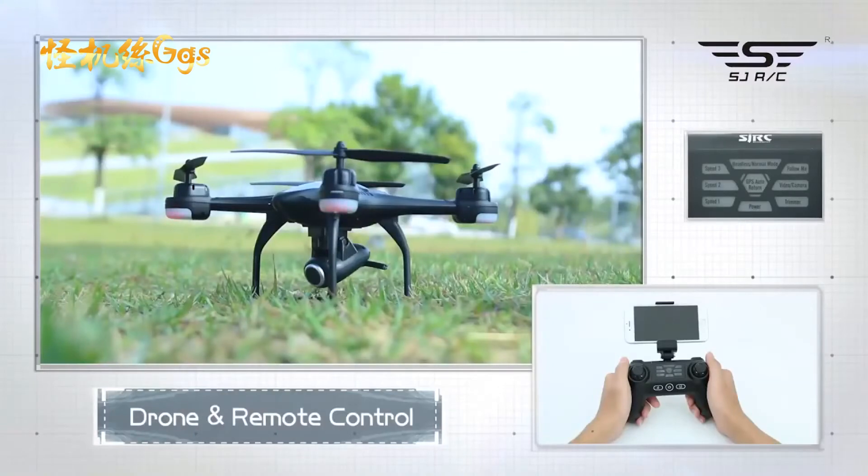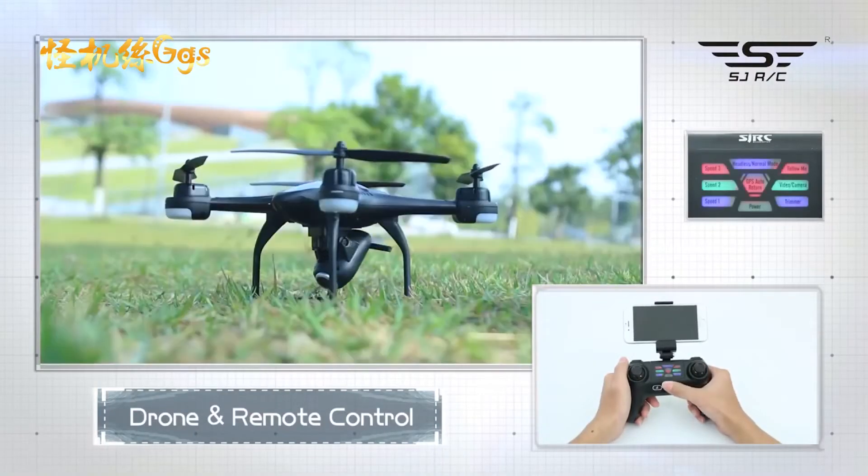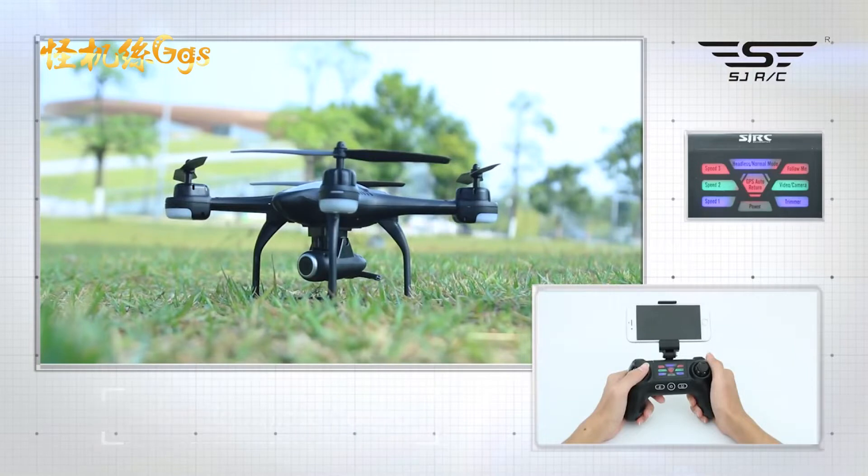Preparation before flight. 1. Turn on the drone. 2. Turn on the remote control. 3. Press the left joystick up, then pull it down. When all lights become slowly blinking, this means pairing is successful.